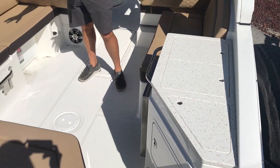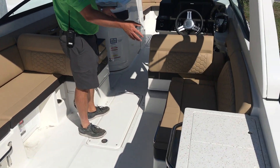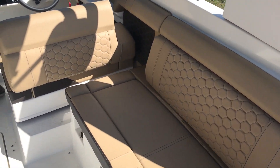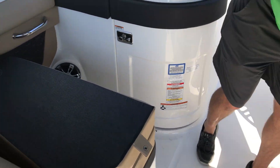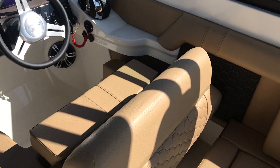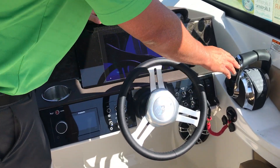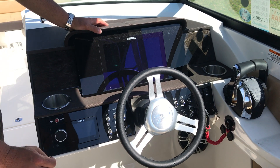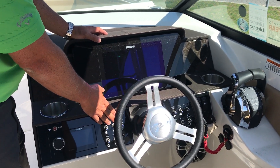Really spacious U-shaped seating, with seating also on the starboard side. Coming forward, you've got seats on port and starboard with flip-up bolsters. This has the new Simrad digital dash, digital throttle shift, trim tabs, anchor windlass, and blue LED cockpit lighting.